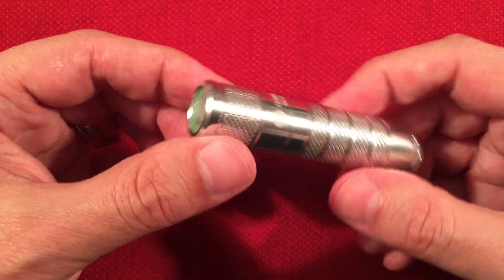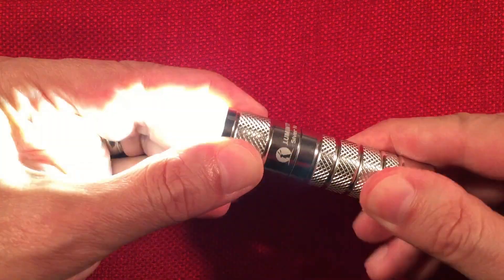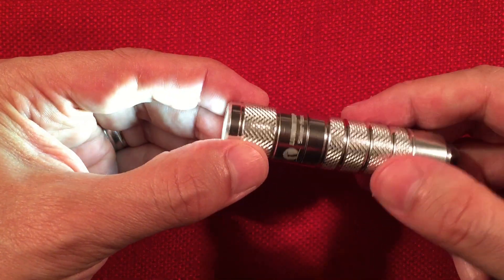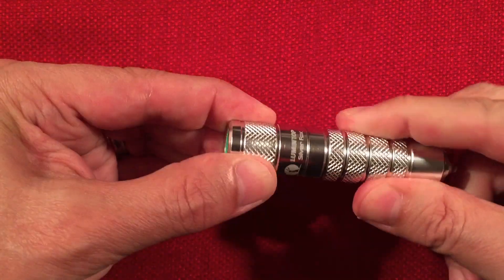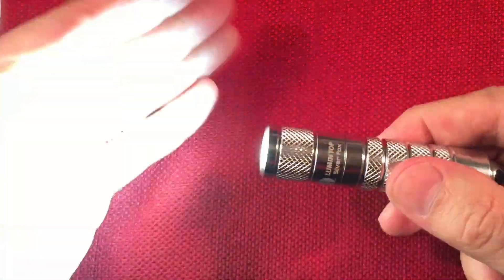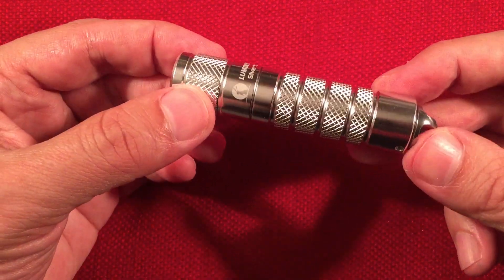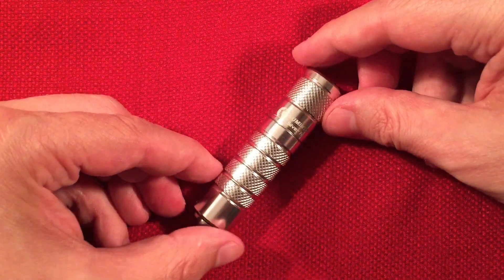Waterproofing is really nice on this flashlight — it's IP68, which is dustproof and waterproof, with submersion to two meters for 30 minutes and no dust intrusion. To turn it on you just hold it and twist it. It has mode memory, so you just quickly cycle through to go through all the modes. There's also a strobe — it's hidden on the second or third cycle. That's a 130-lumen strobe, not bad with a standard nickel metal hydride battery.